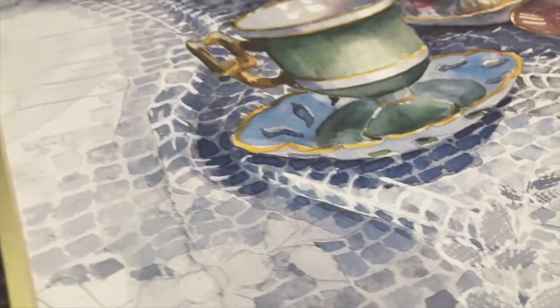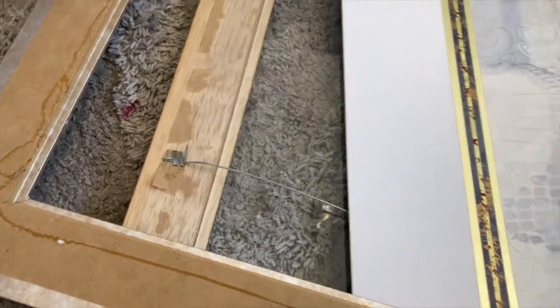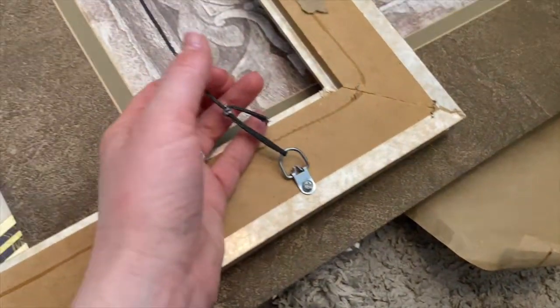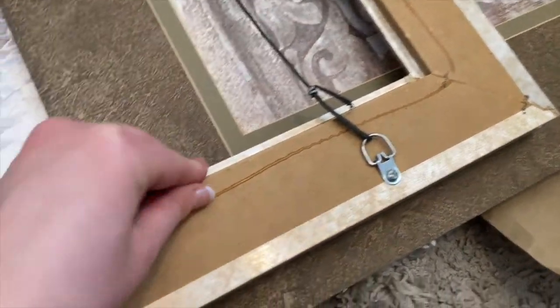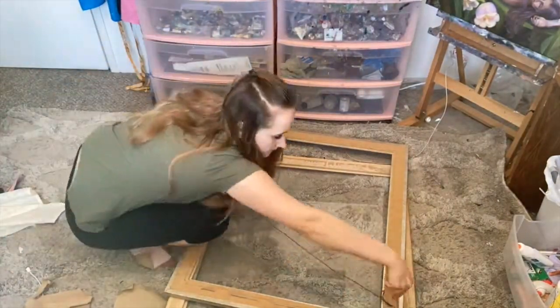If they were originals I would have at least donated them back and not thrown them away, but it was a very beautiful picture - both of them. Then I have the hanging wire I need to remove as well because it's kind of in the way. There's some glue there that isn't a big deal so I'm just going to leave it.